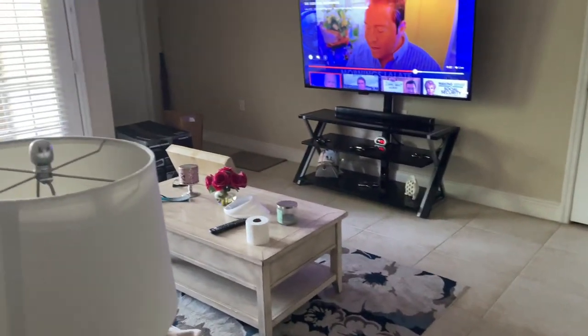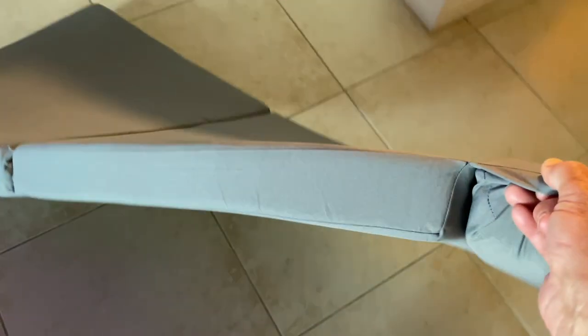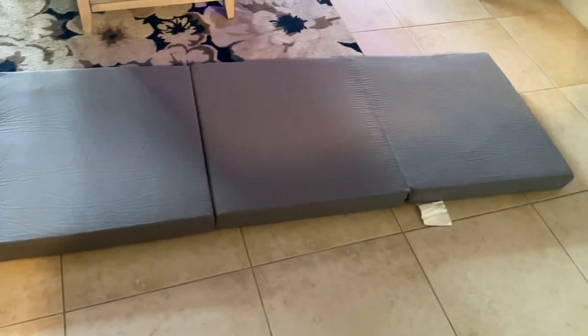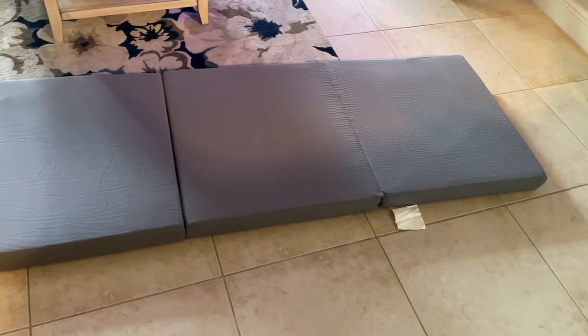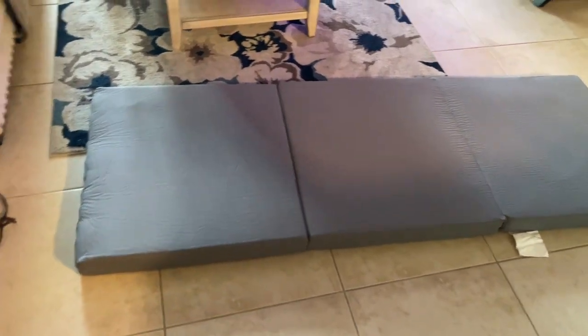Let's unbox this Jackery. This is a tri-fold three-inch mattress, 75 inches long. I'm going to put it in the back of the 4Runner to sleep on — it looks pretty good, got some good reviews. It certainly won't take up much space and it folds up on itself.